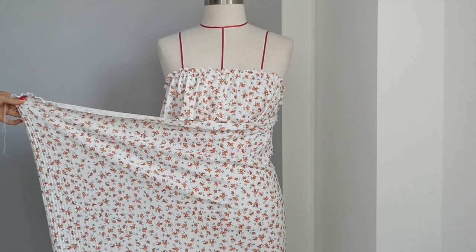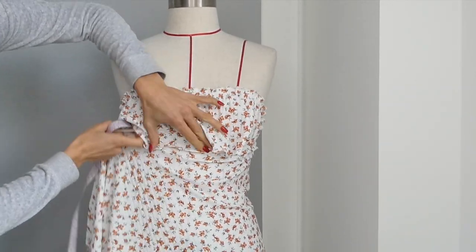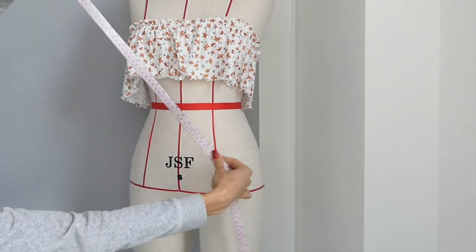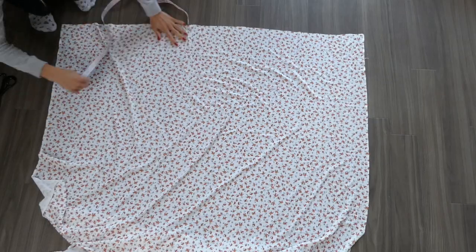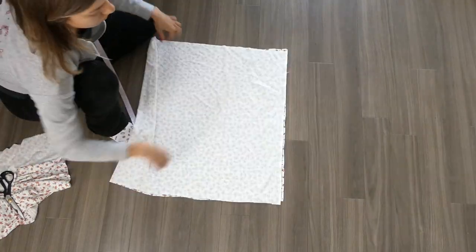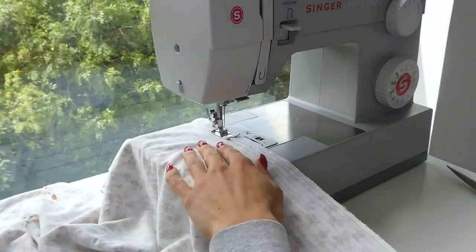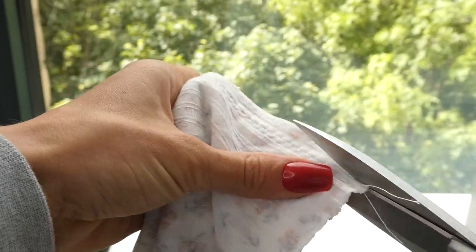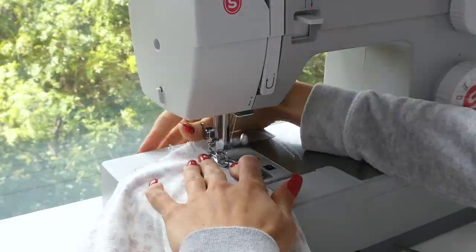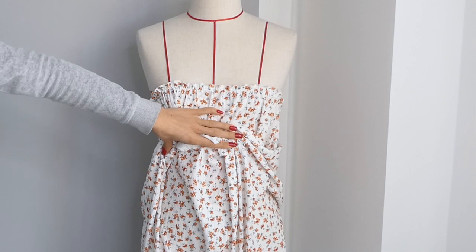Now we're going to cut the bottom part of our dress. The bottom part is going to be gathered again as much as you like, and then you can decide on the length. Make sure to include seam allowance on the top and the bottom when you're cutting the fabric. Now use those measurements to cut the fabric — it's just going to be cut in a rectangle and then we're going to sew the same zigzag seam. The more fabric, the more gathers you're including. Again trimming the fabric and then going over it with another zigzag stitch.